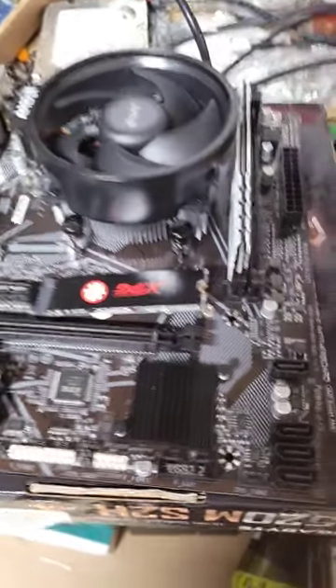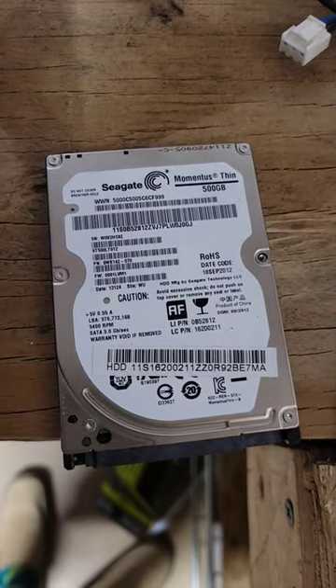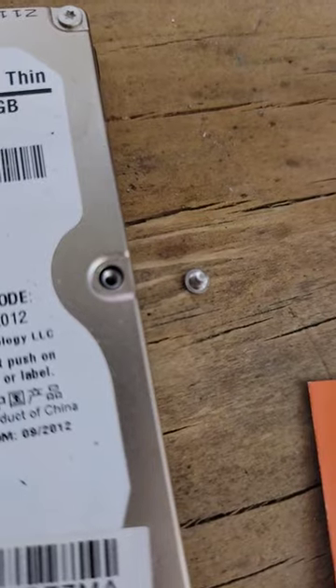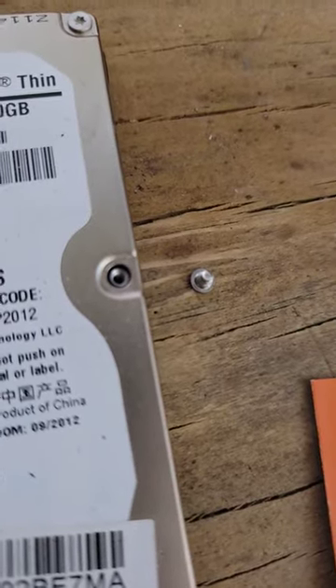Ever get a new NVMe and not have a screw? If you have any old laptop hard drives laying around that are too slow to use nowadays, those little screws that hold it together are the perfect size to screw in your M.2.